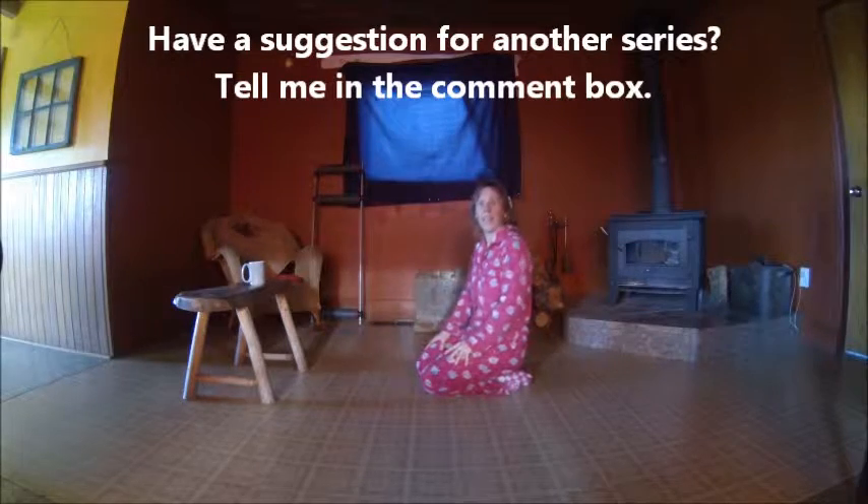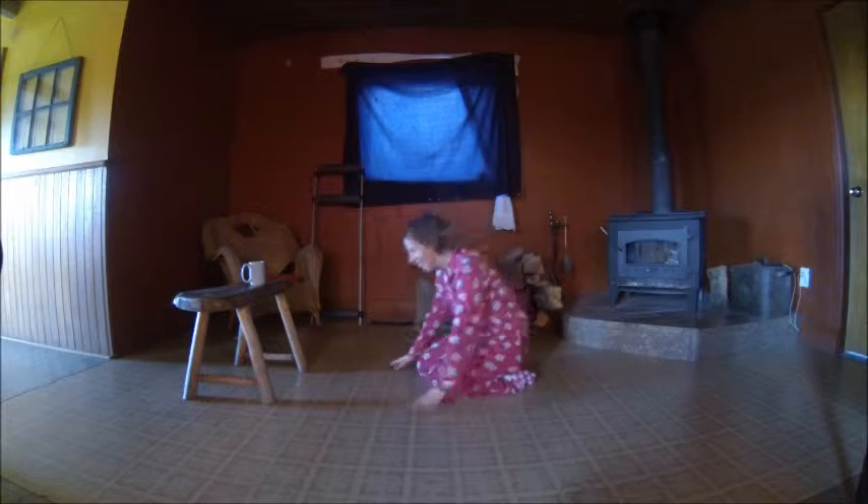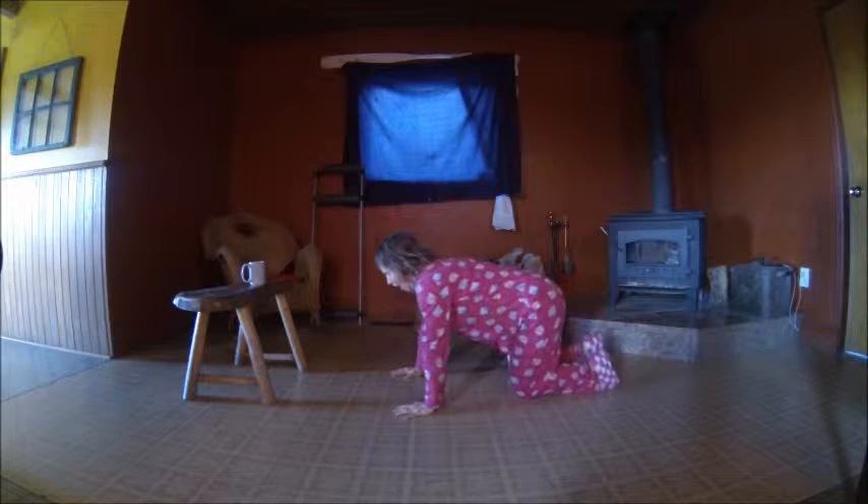You don't have to call me up on the phone — just type it below. Send me an email if you don't want anybody else to see it. Let me know what you like.